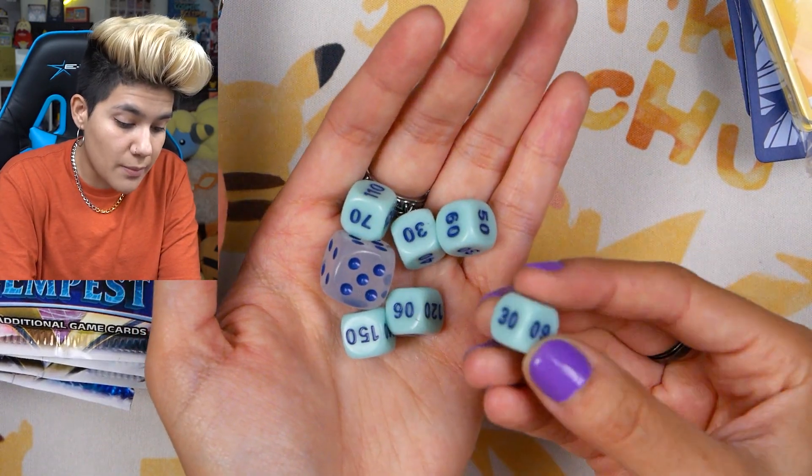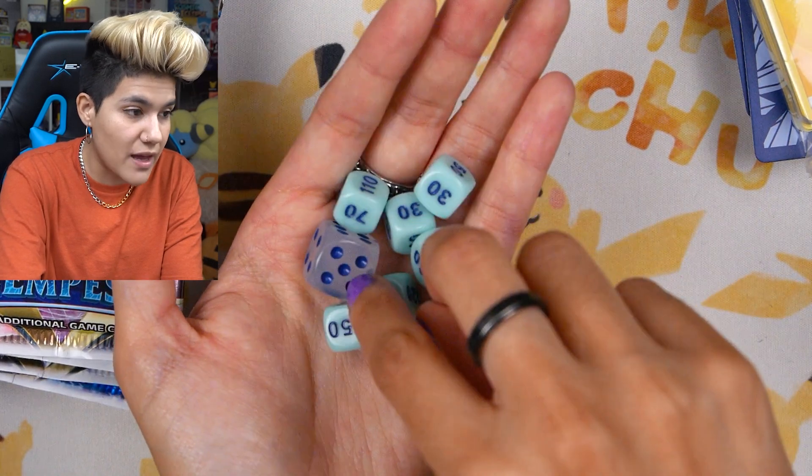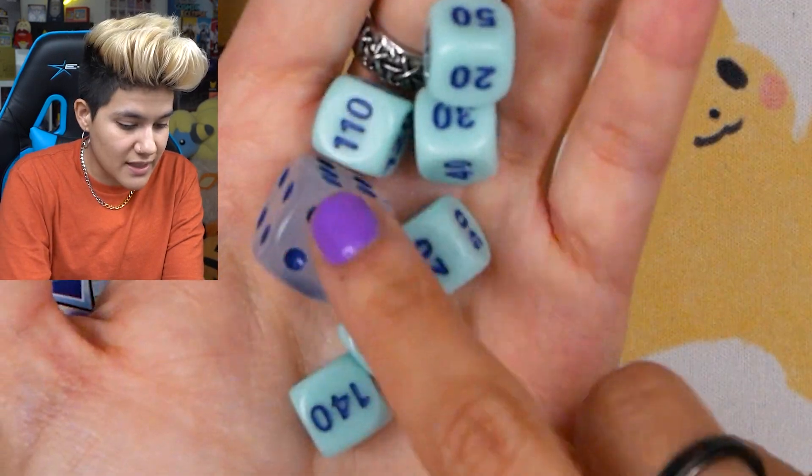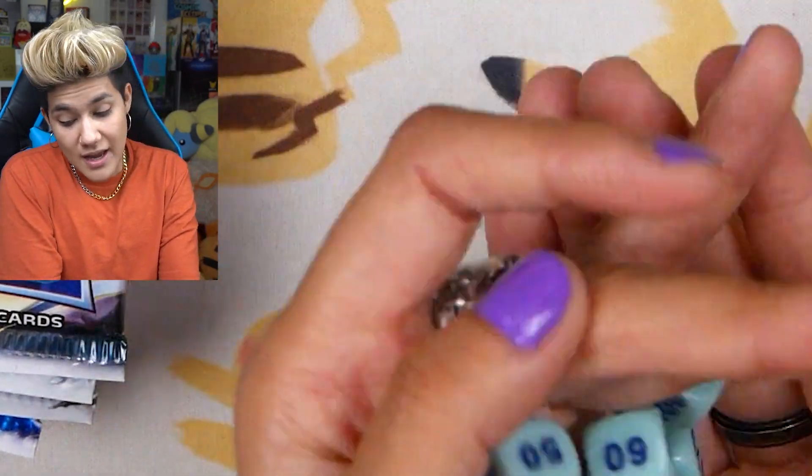We've got one coin flip die with the set logo on it, and then six damage counter dice. In the recent sets they've actually changed these to actual numbers, because in the past all of them would just have the one-to-six dots on them, instead of actually written-out numbers that can go higher than that. I think that's pretty cool — a nice little tidbit.